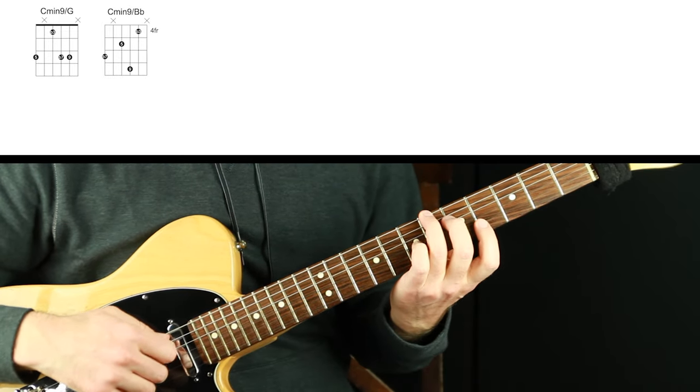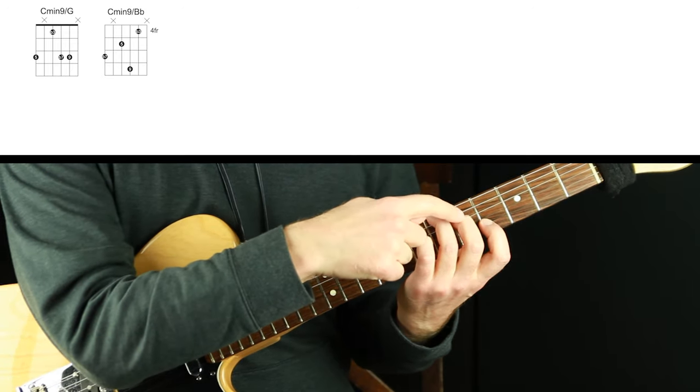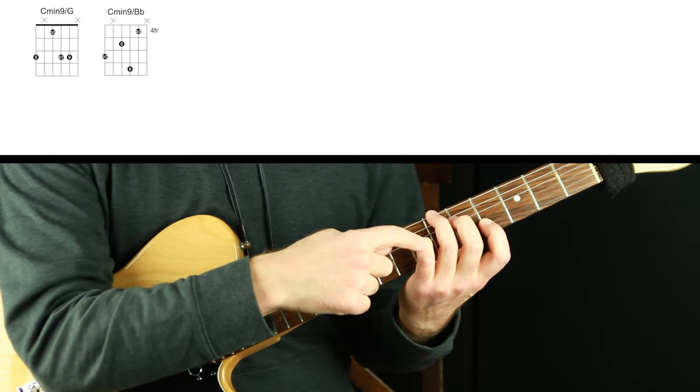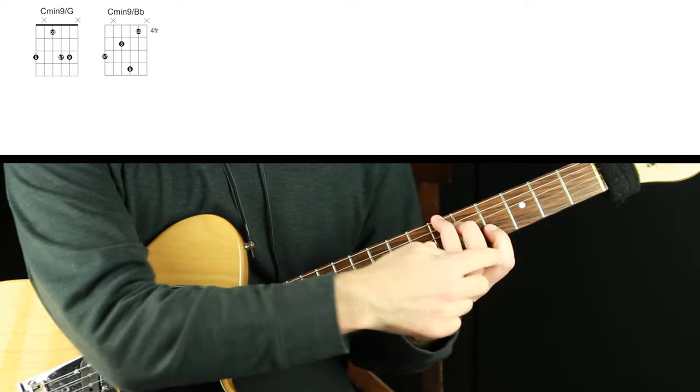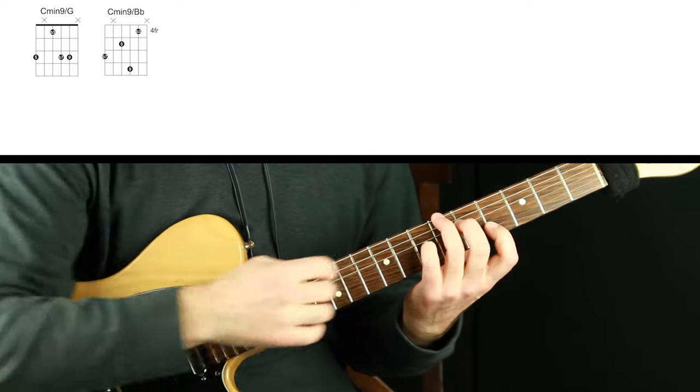The next voicing is one of my all-time favorites. This voicing has flat seven on the bottom, this is the five of C minor, and this is the nine of C minor, and then we have flat three. This is gorgeous because we have a half step on the top between the nine and the flat three.